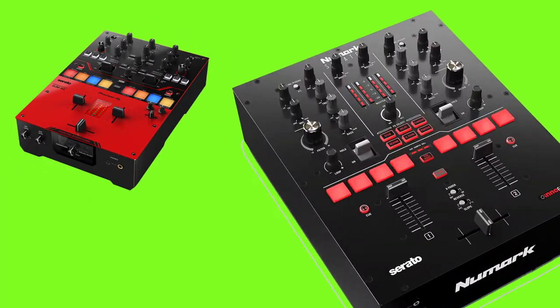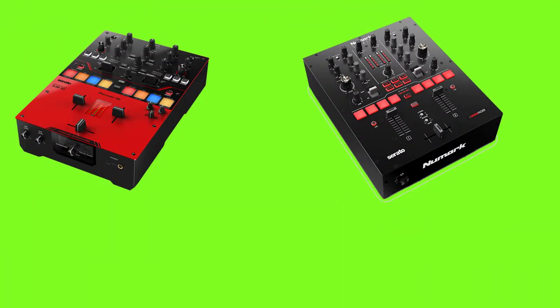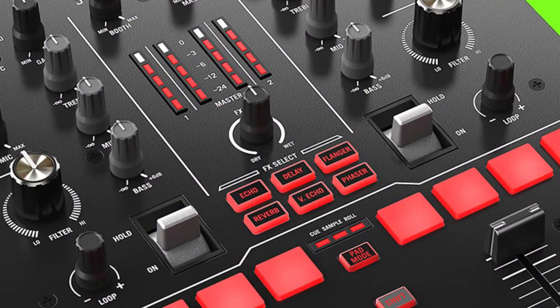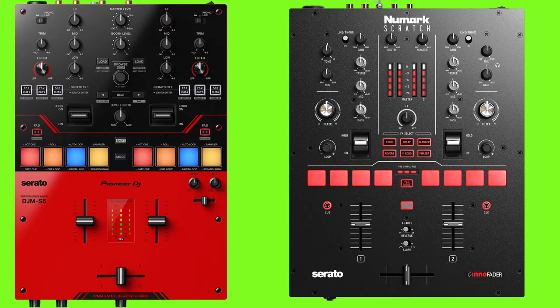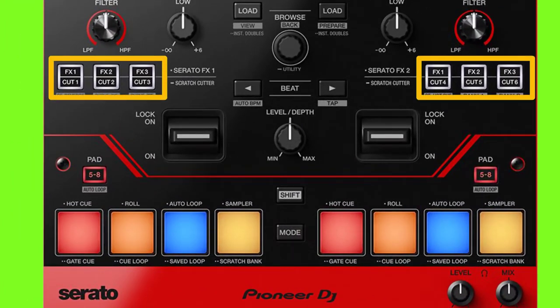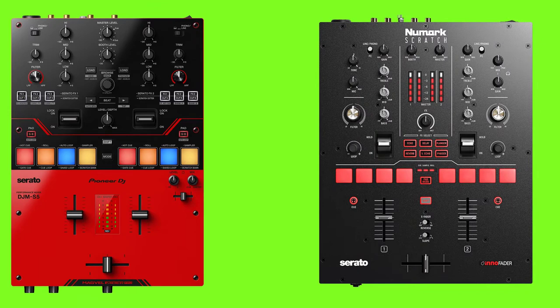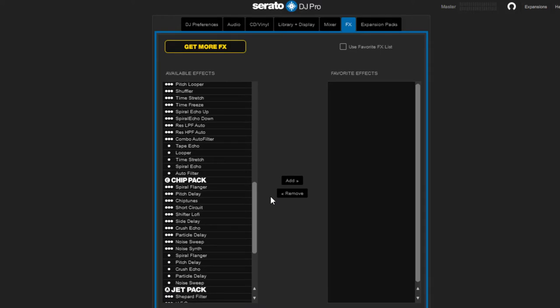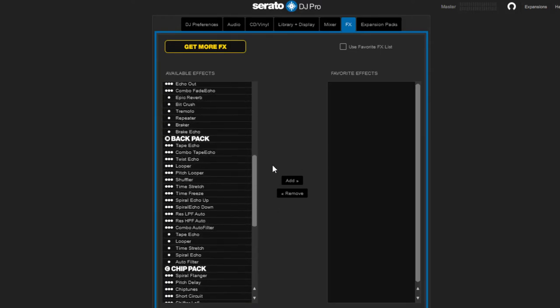Both mixers have effect levers, but on the DJM-S5 the lever is bigger than on the Numark Scratch. In the effects section, the DJM-S5 has three pads on each deck and uses DJ software effects only — but you can control up to 57 effects in Serato DJ Pro.